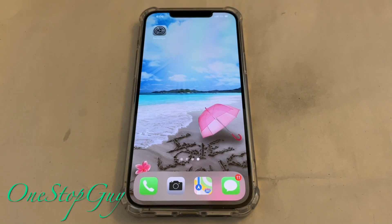Hey everyone, it's OneStopGuy. How's everyone doing today? Hoping everybody is having a great day. Today I'm going to show you guys how to factory reset your iPhone. I'm actually going to be resetting the brand new iPhone 12 Pro Max.